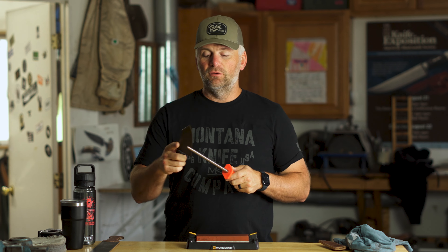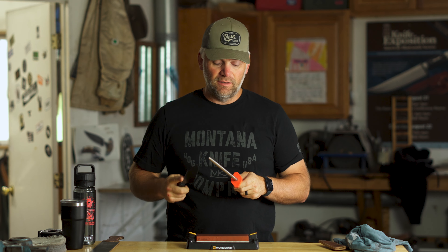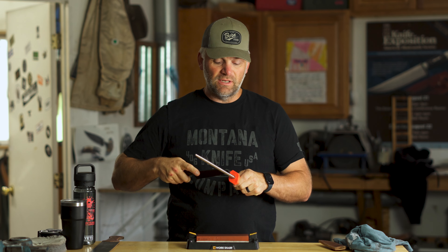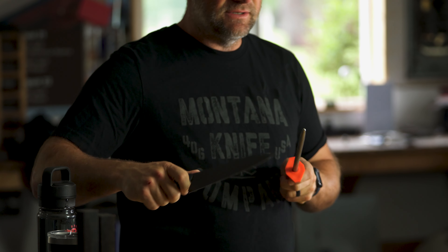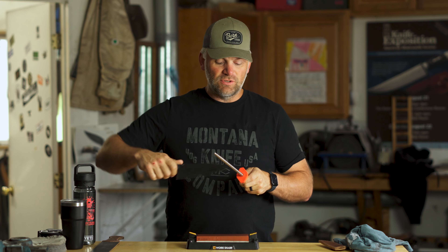Quite frankly, I think most people do more damage with the honing rod than good, because they're very inconsistent with their angles and they're rolling that edge back and forth, putting more wear and tear on the knife. With a honing rod you gotta be careful — it has a big guard area so you don't slice your fingers. You can go forward or backward, it really doesn't matter. But it's really about keeping your angle consistent. You see a lot of people just beating up their edge with no consistency. If you go slow and pay attention to your angles, you can actually do a little bit of good. This is really just to help you get by before you actually go to your sharpening stone.